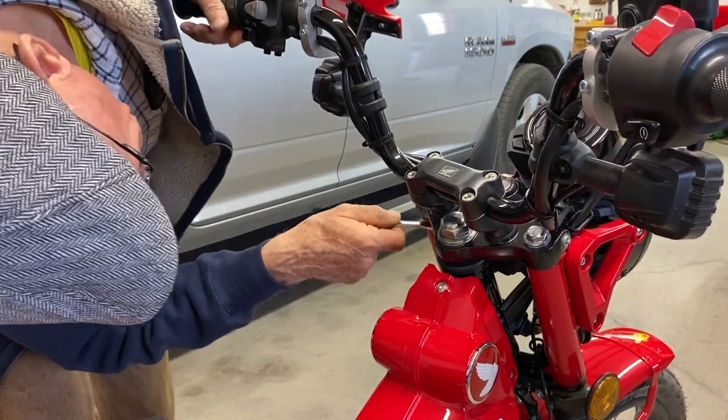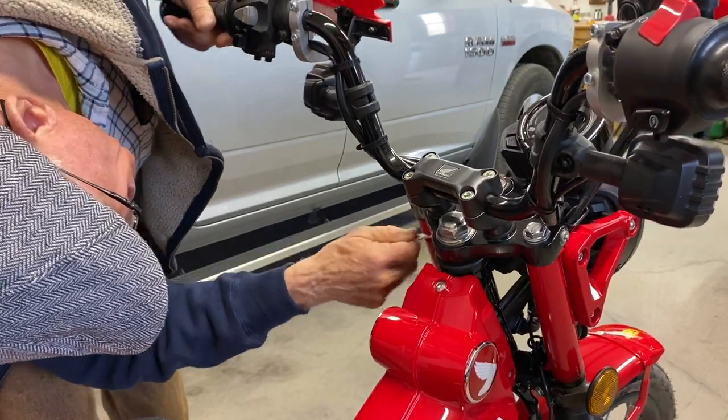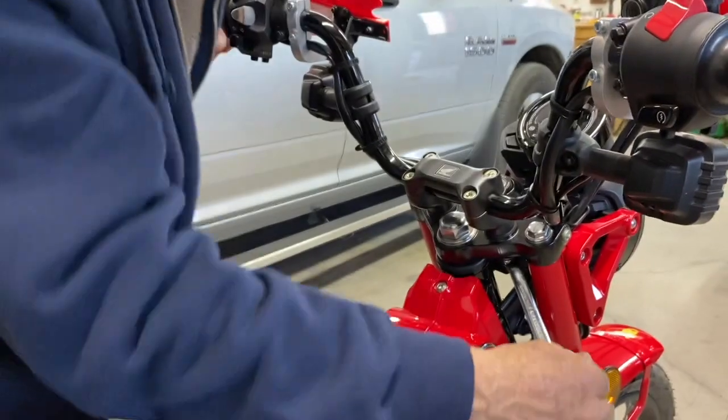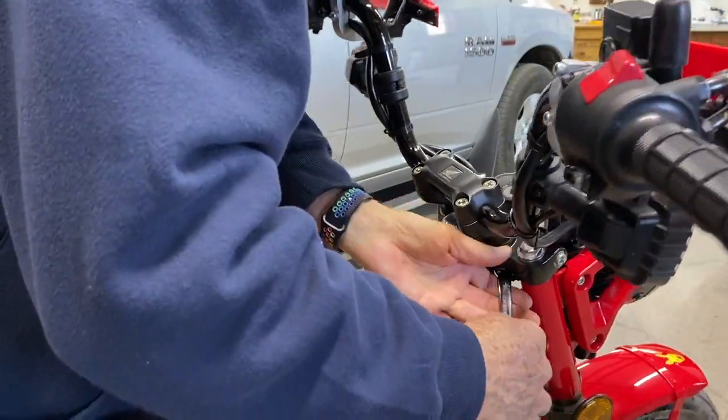Don't think I'll have to take the nut off. I should be able to just spin those around.